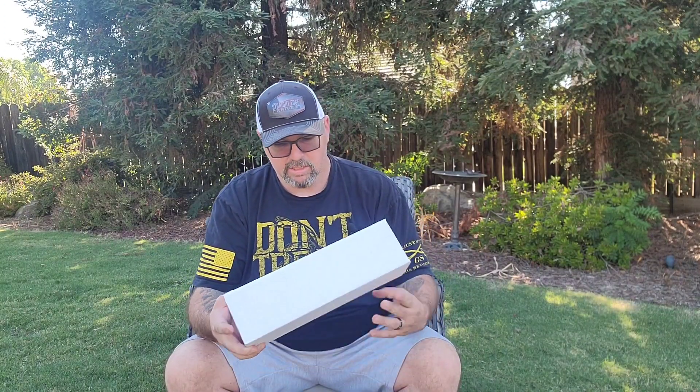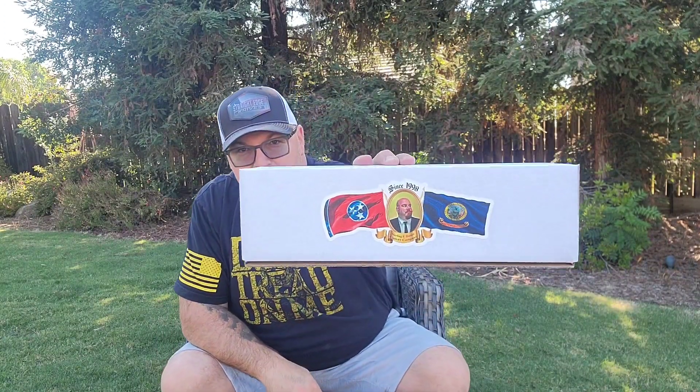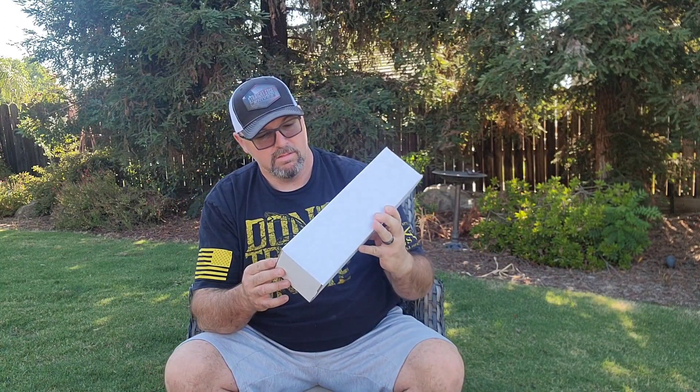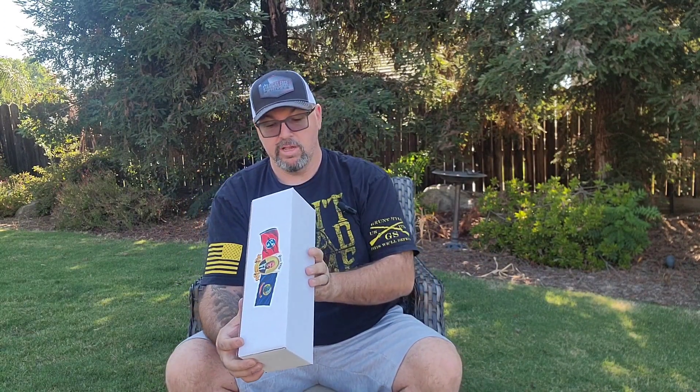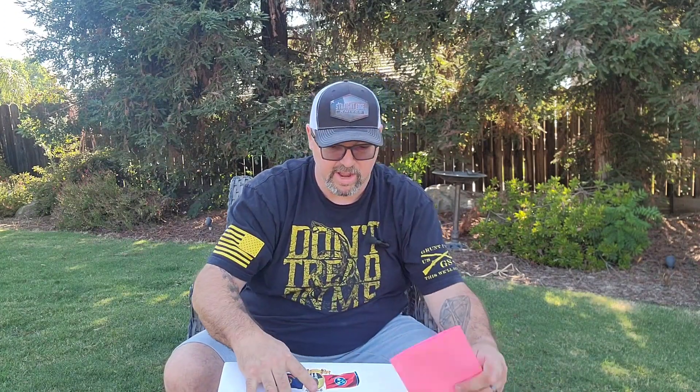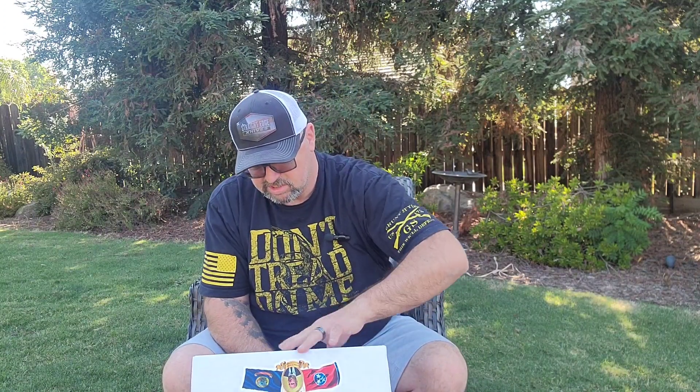That is Sterling F. Buster Cutlery Company, and this is the Sandbar Bowie. It's designed by Sterling Buster but being made by TOPS, and this is a limited run of only 100 knives. I'm pretty excited about this — let me get this box open.